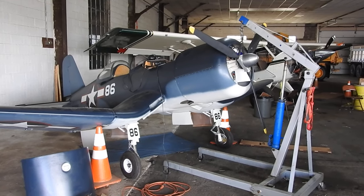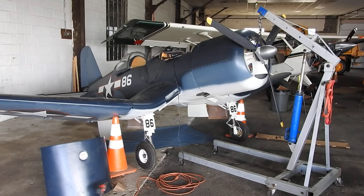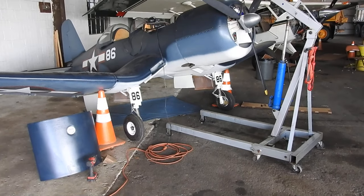Hello everyone, Donodyne here with the next update progress report on my War Corsair. If you've been following along, I've been slowly getting the gear indicator warning lights all hooked up and plumbed.